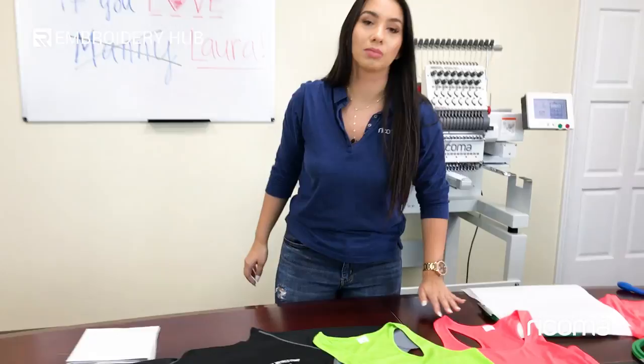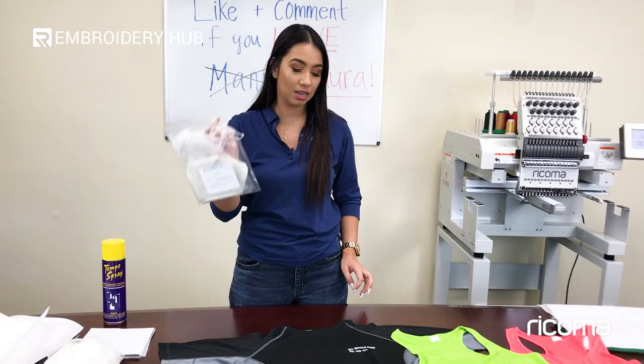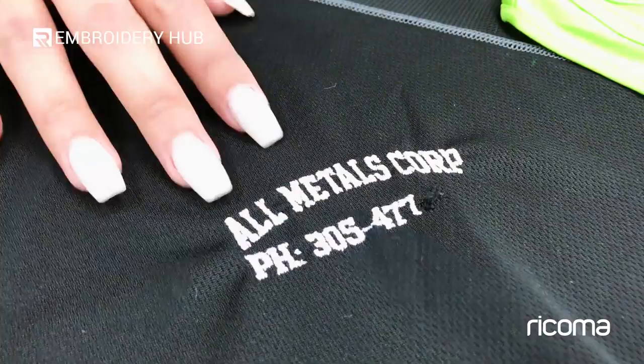One last thing: if you are going to embroider small text and you're working on textured garments such as this one, you want to use your aqua top topping. As you can see here, the stitches are not showing up as well because we didn't use aqua top topping. If we had, it would come out a little bit better and a little bit clearer. That's another issue embroiderers face — the design not showing up well.